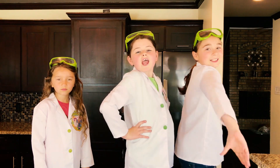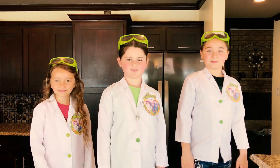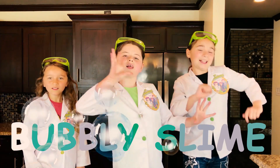Hi, we're the Y Adventist Girls, and welcome to the Y Adventist Girls S4 Channel. Today we're going to show you how to make super cool, really amazing, bubbly slime.